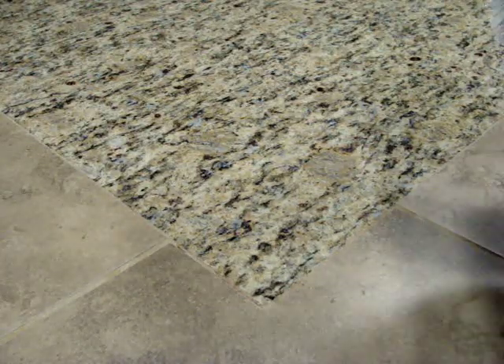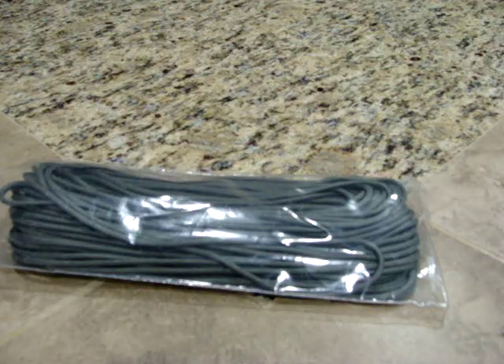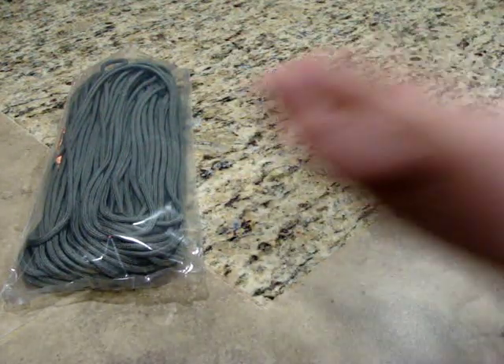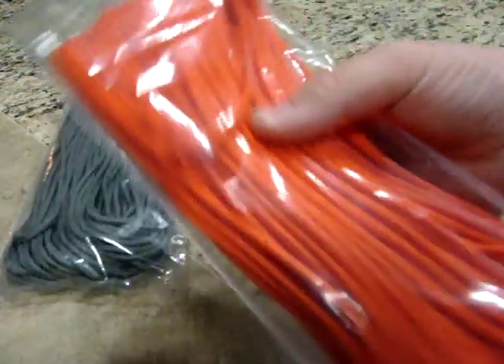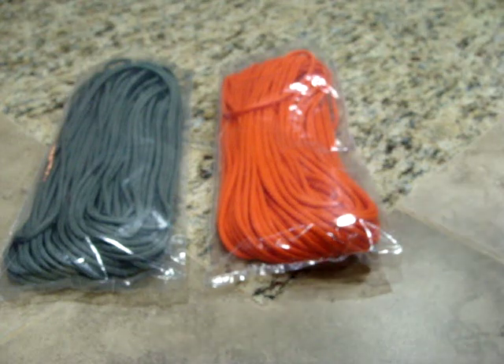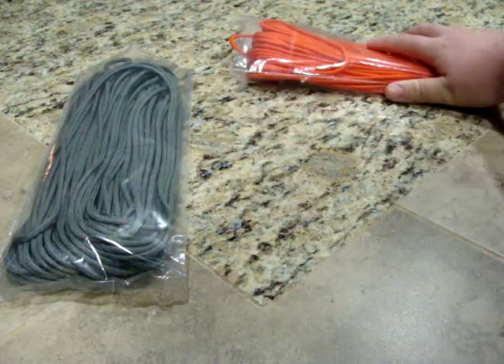First off, paracord — a hundred feet of this is called ACU gray, which stands for Army Camouflage Uniform. A hundred feet for seven dollars, pretty darn good. It's paracord with seven strands inside, so it's solid stuff. Along with the gray, I didn't want black, so I got gray. I also got what they call international orange — great if you want something that stands out in a pack so it's easier to find.